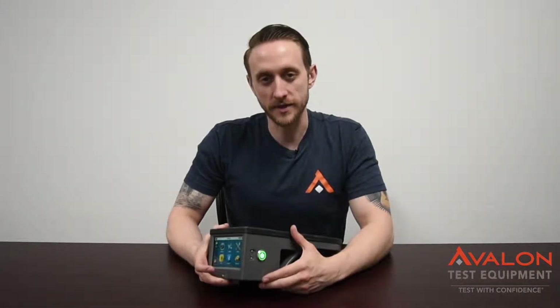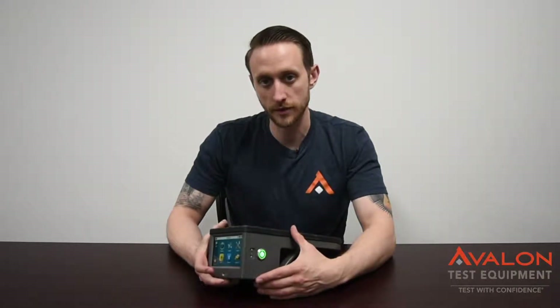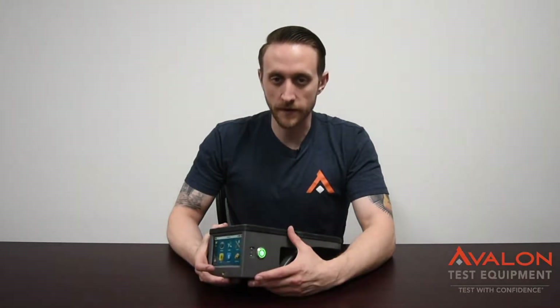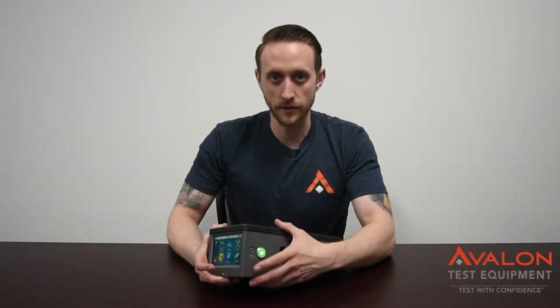One of the most common issues that we run into with the Vision is that everything's hinged on this micro USB jack on the side. This is used for both data and charging. While it's very reinforced inside, it is still fairly fragile. And if you have this broken, you will not be able to charge or get data off of the unit.